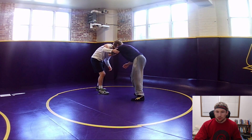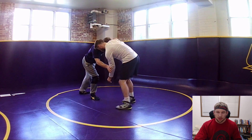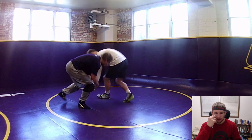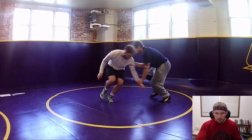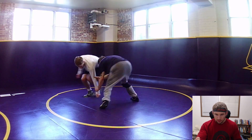Drop tie, throw to inside tie, starting to circle and move this guy. I'm trying to get Darren to post backside. Getting a guy to post on the backside with an inside tie feels a little weird unless you just give him heavy, heavy pressure - which is what we figured out here. So I got this inside tie, I can slide it back down.